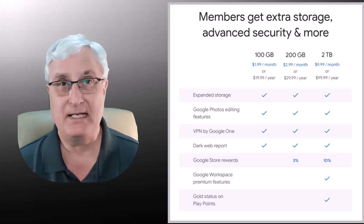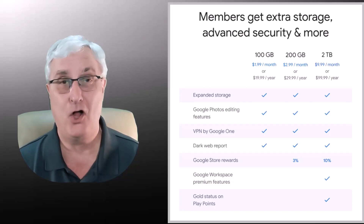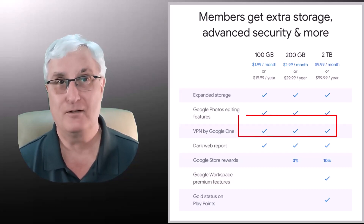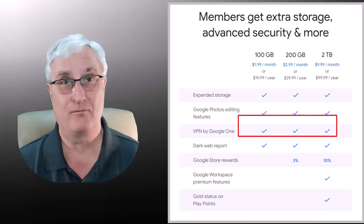It used to be that that did not include the VPN service from Google, but that has changed — it does now. All the plans allow you to use the VPN service, which makes it a great deal for you.